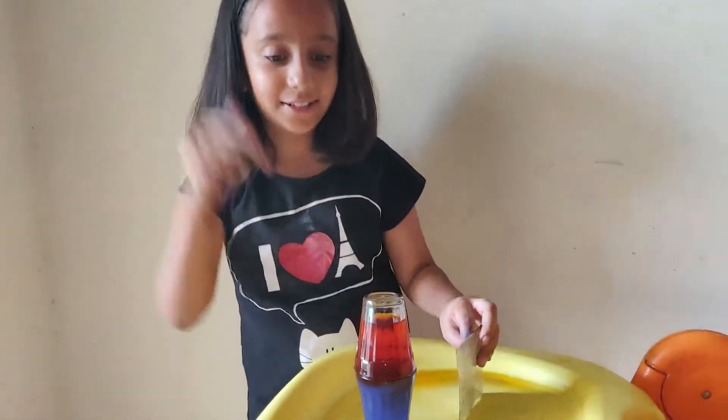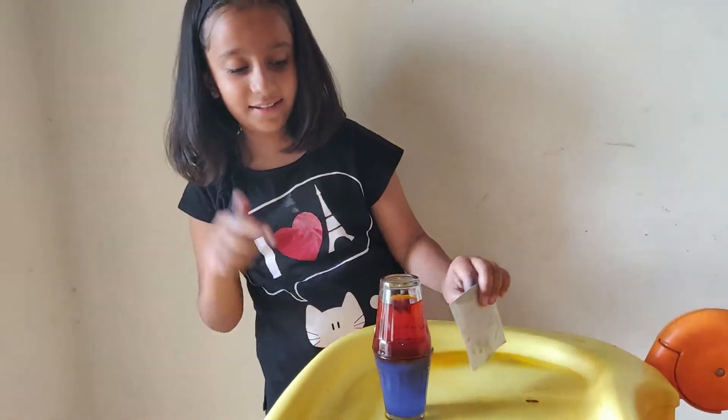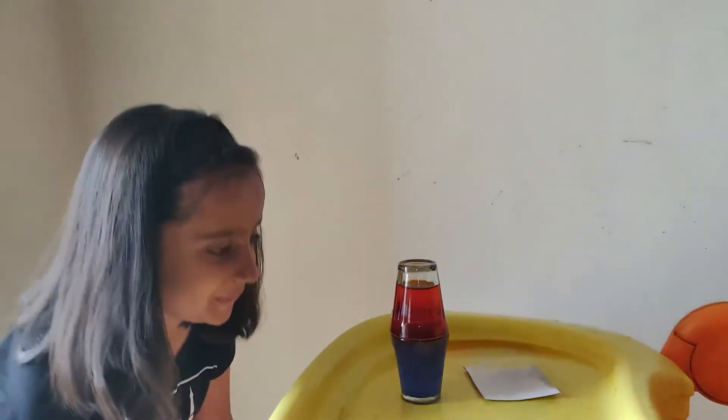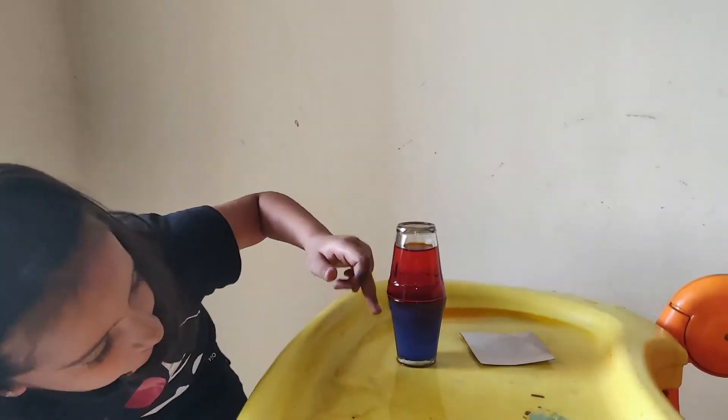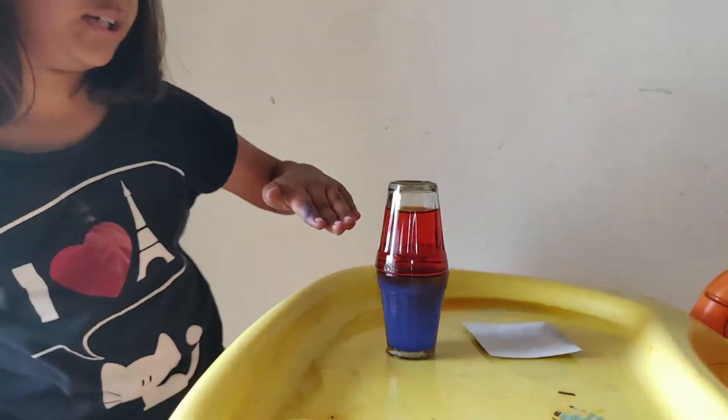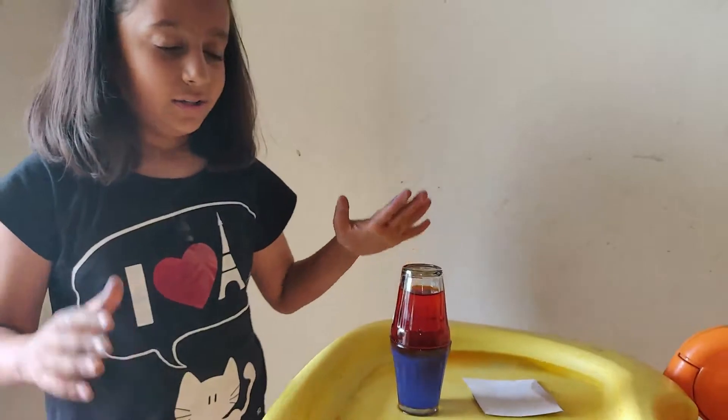Now you should comment on this also — how did this happen? As you can see, the water is still separate. Cold water and the hot water is still down. So this is an experiment.